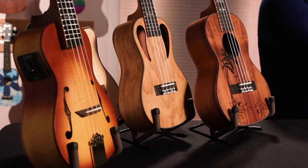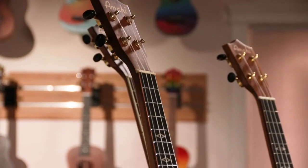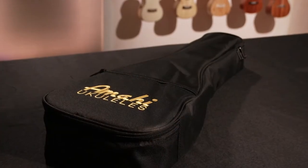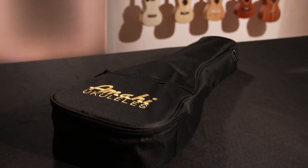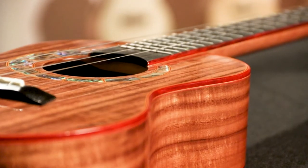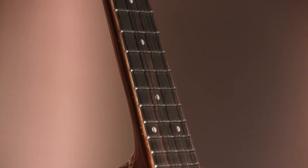Distinctive bindings and fretboard inlays complement the wood combinations. Akela strings complete the package for unparalleled tone and durability, and a deluxe padded bag is included on each model. All ukuleles in this series are professionally shop adjusted at our facility in Cincinnati, Ohio, guaranteeing the best sound and playability.